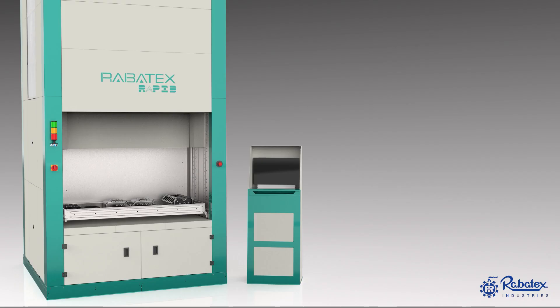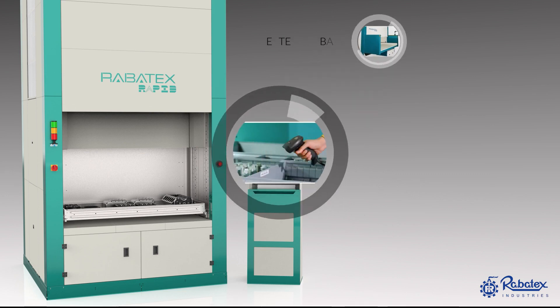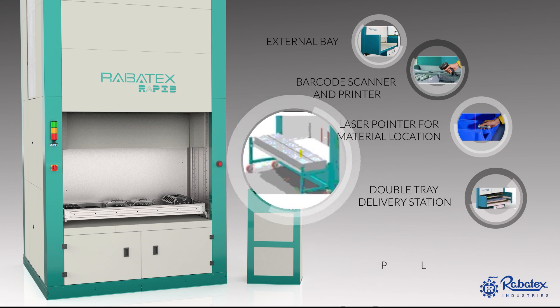Robotex VLM comes with a wide range of accessories such as: external bay, barcode scanner and printer, laser pointer for material location, double tray delivery station, and portable bay.